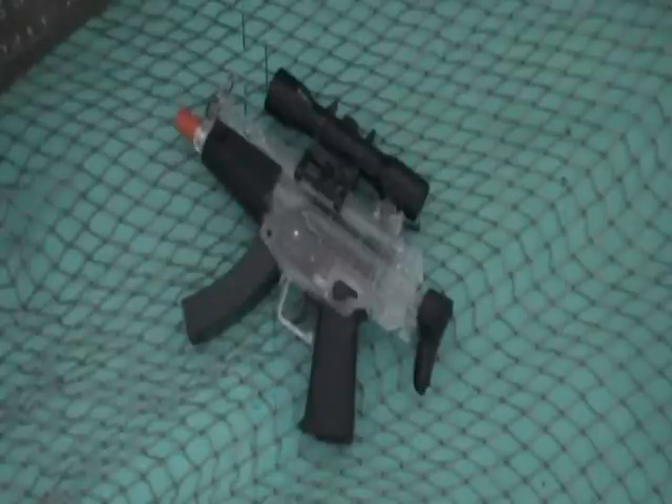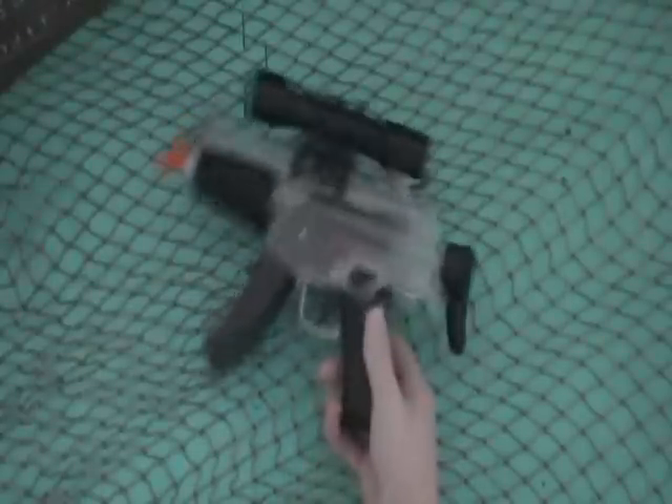Hi, this is We've Tried It At Home, and I'll be doing a review on the Crossman Pulse M70.